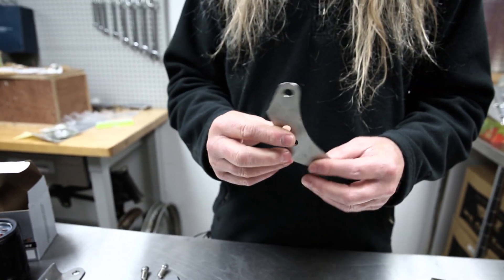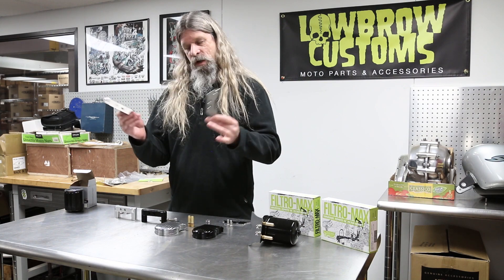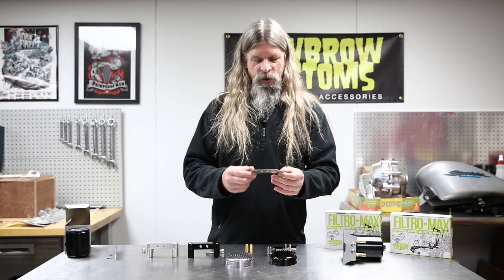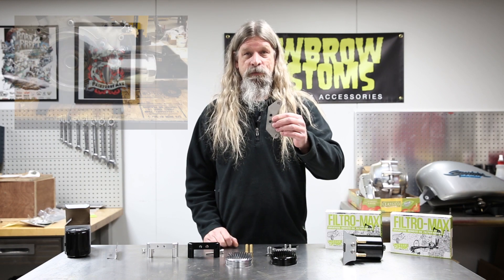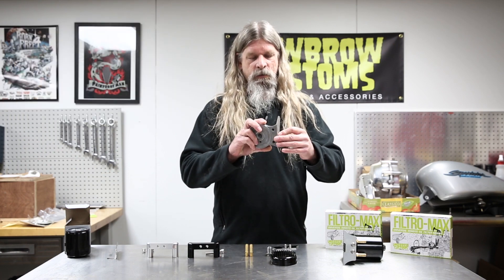We also have this nifty little bracket, and these are both made out of stainless steel. You can paint them to match your frame, polish them, or leave them just like this — it's not going to rust because it is stainless, and these are pretty heavy duty. This one is for if you have a belt drive. These two bolts will go into your crank case, and then the Filtro Max will bolt to that.